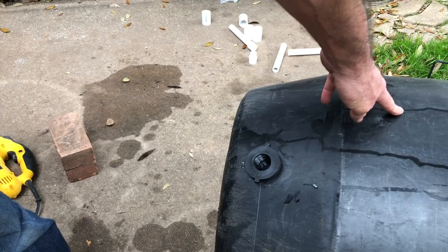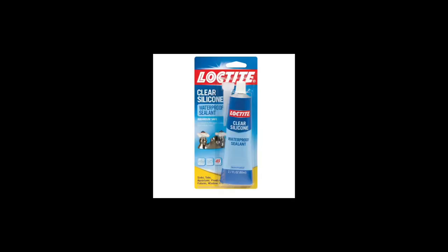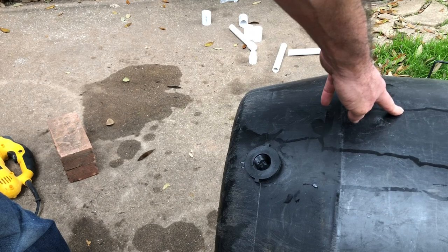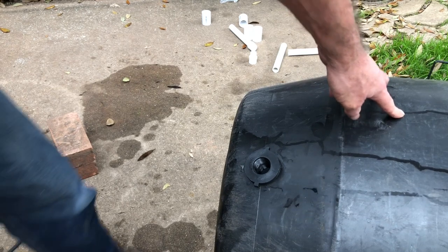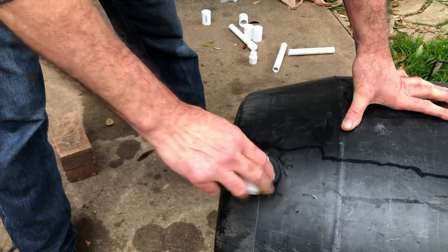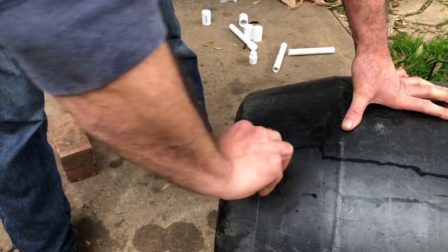One thing I can't emphasize enough is to always use a waterproof silicone sealant when you're installing these bulkhead fittings. You will save yourself a lot of headaches and small leaks with that extra step. With the bulkhead fitting from Home Depot, a three quarter inch PVC elbow just screws right into it.